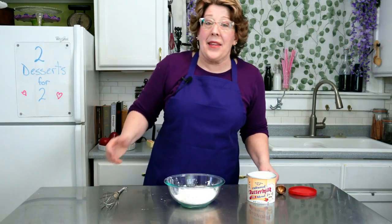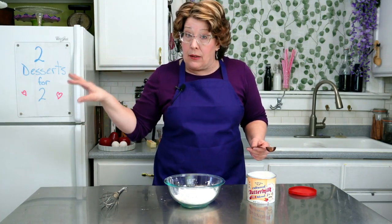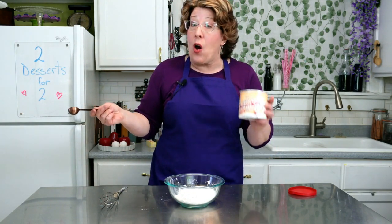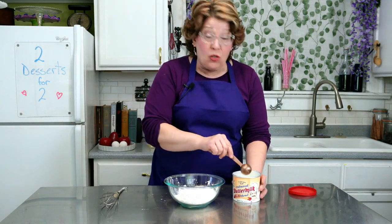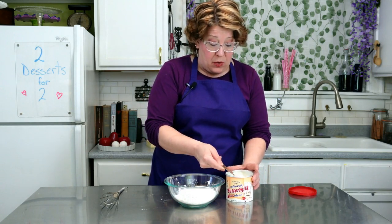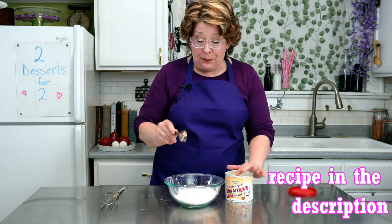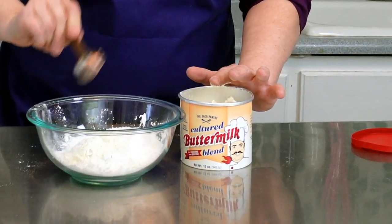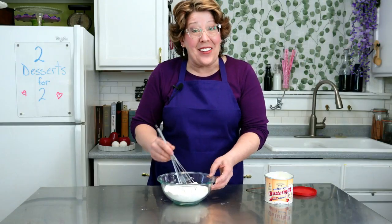You'll use half a cup of buttermilk later in the wet ingredients. If you don't have that on hand you can always use powdered buttermilk — it's great because I only needed half a cup and didn't want to buy a whole container. Just take two tablespoons, whisk that in too, and set it aside.